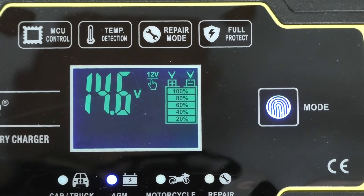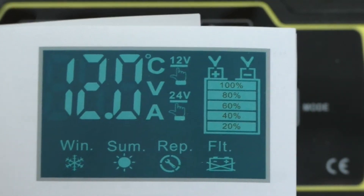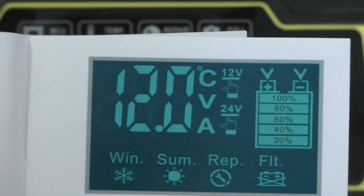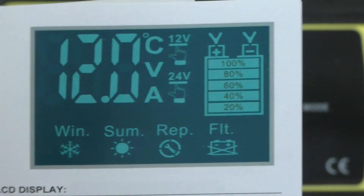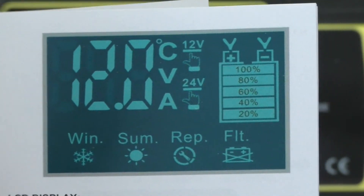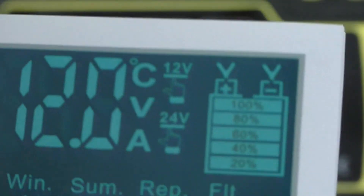Let me show you the LCD with all the possible icons. I'll just show you a picture from the manual. This is all the possible things that could be on the screen. You see the winter and summer symbols — those come on based on the temperature of the charger, like if you leave it outside in a car battery. Below a certain temperature it'll go into winter mode charging, which is safe for the battery, and similarly if it's very hot. And you can see C, V, and A — right now it's on A for amps, and it cycles through that along with the temperature readout.